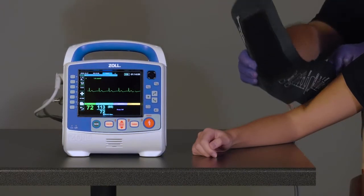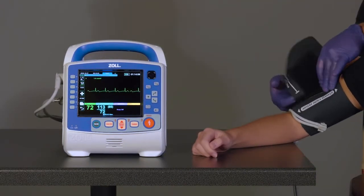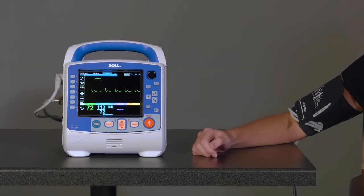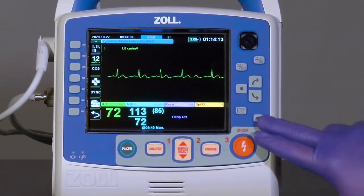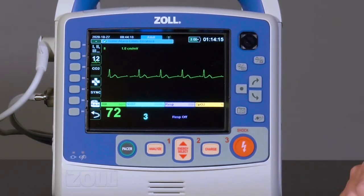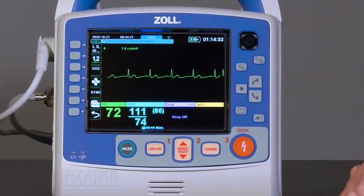To obtain a reading, confirm the inflation hose is properly attached to the X-Series and to the cuff. Apply the deflated cuff to the patient and press the NIBP button on the front of the X-Series. The reading will be displayed in the NIBP window on the X-Series screen. The default display will show systolic pressure over diastolic pressure with the mean arterial pressure, or MAP, in parentheses.